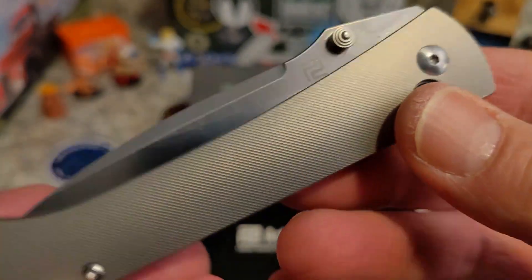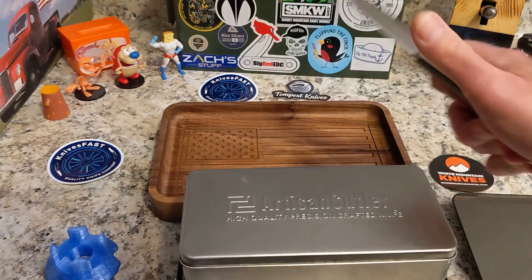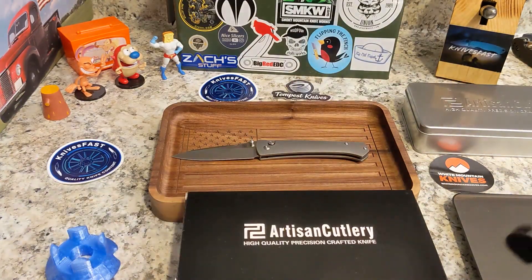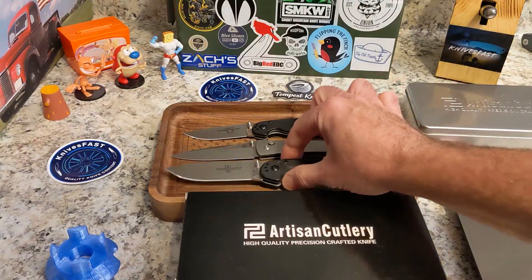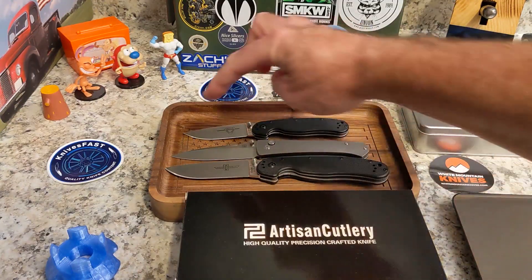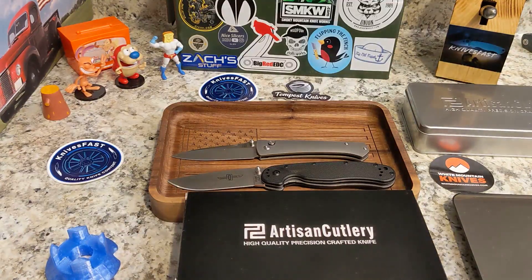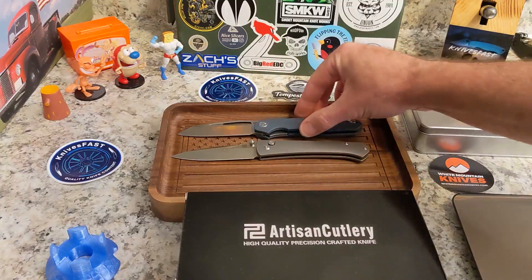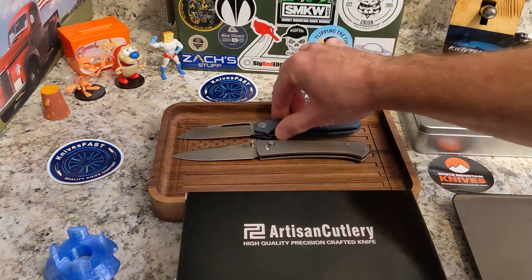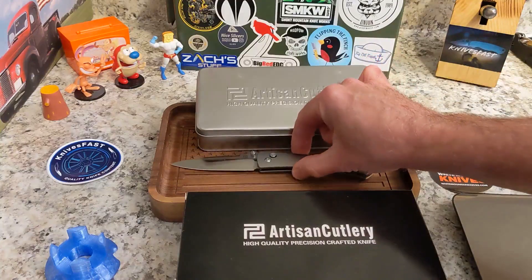Just look at that milling, guys — this is a beautiful knife. It comes in a really cool tin as well. For comparisons, I've got the RAT 2 on top and the RAT 1 on the bottom — the RAT 2 has a slightly smaller blade and handle, the RAT 1 is bigger. And here is my Pinion, which is just under eight inches — they are very similar in size. Having my design on the same table as a Ray Laconico design doesn't seem right, but there you go.